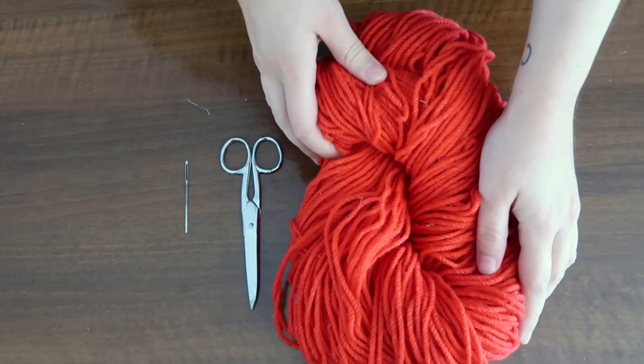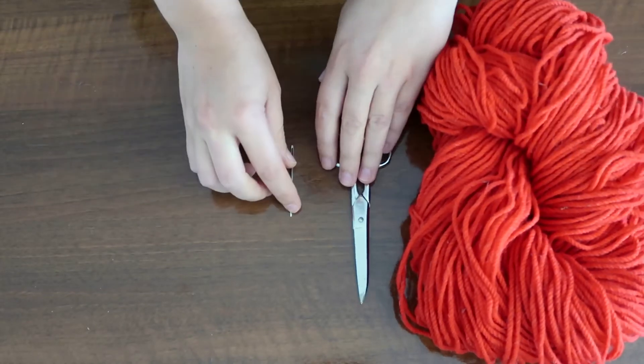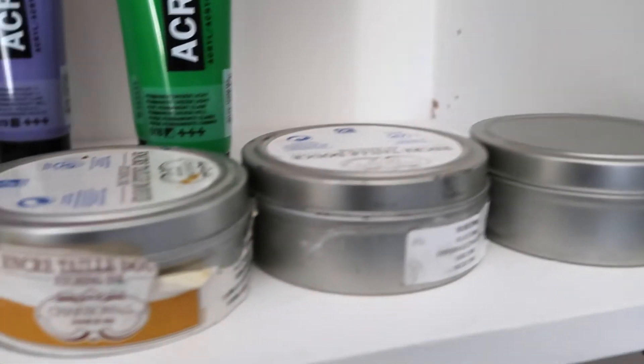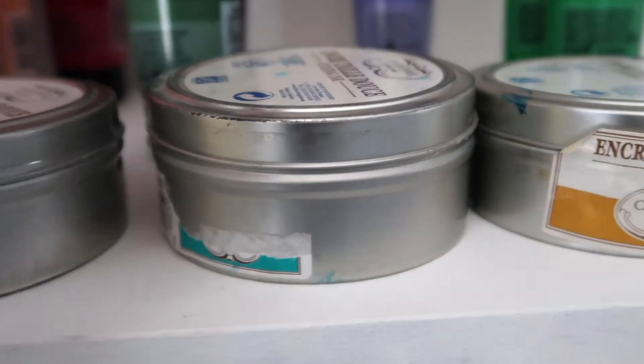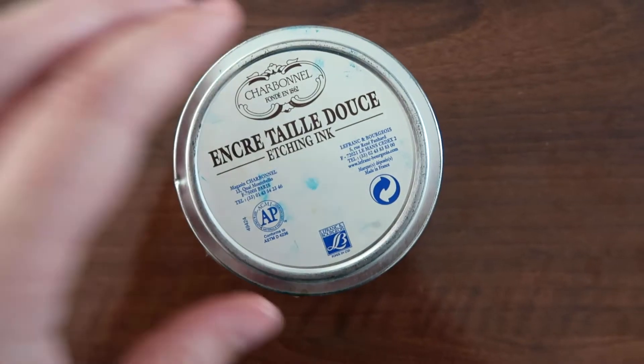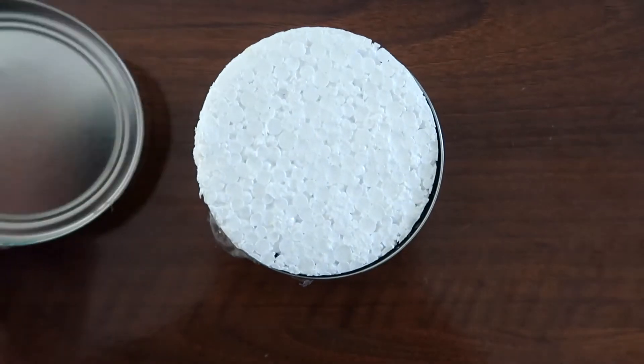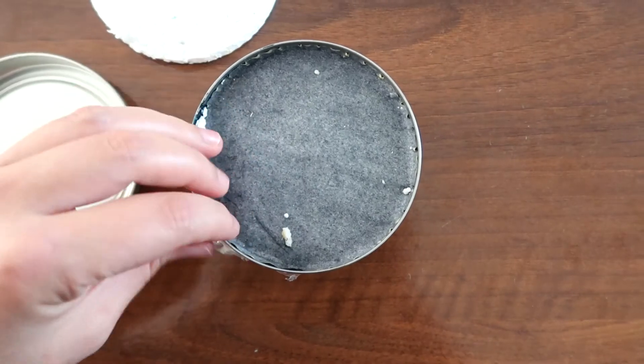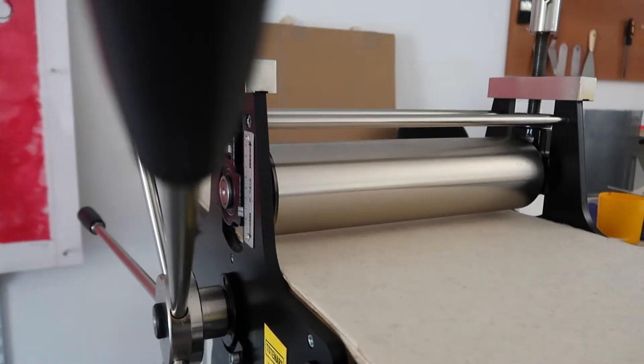We actually need few materials to start a tapestry: we need linen, an Arraiolos hull, and incisors. While for engraving we need more materials — it's good to have a good range of colors, a press, spatulas, a brayer, and good paper, among other materials.